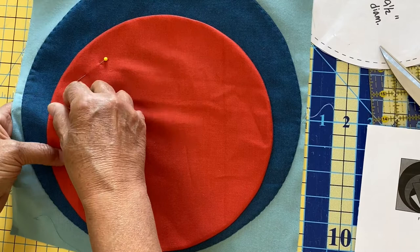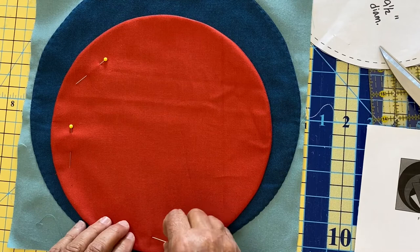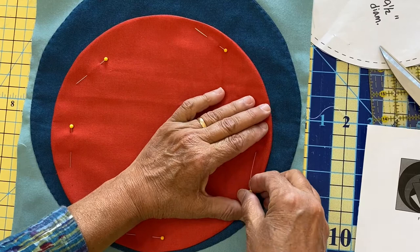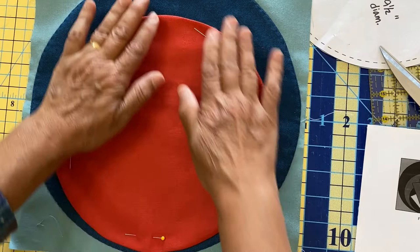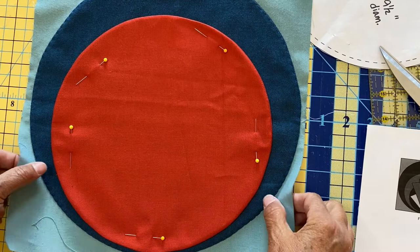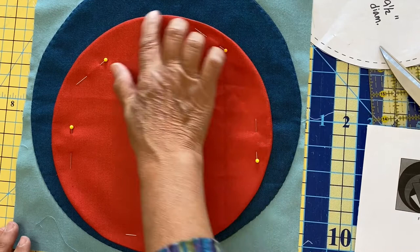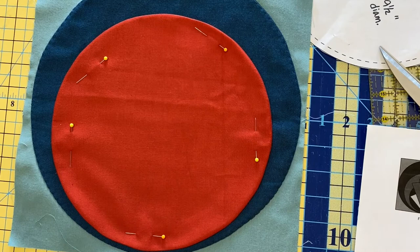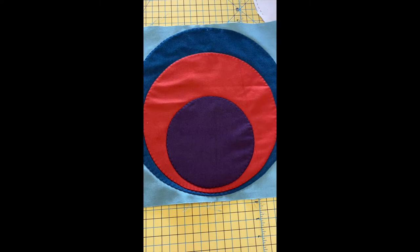I'm not saying you can't hand appliqué these—hand appliqué is beautiful, nothing looks as good. But I don't have the luxury of that time right now. I know there are a lot of people with small children who are excited about this quilt, so this will be the perfect project to take along in your bag and hand appliqué. There will be people who hand appliqué these and people who machine appliqué them. I'm going to go to the sewing machine and machine appliqué this one, then also the aubergine circle.